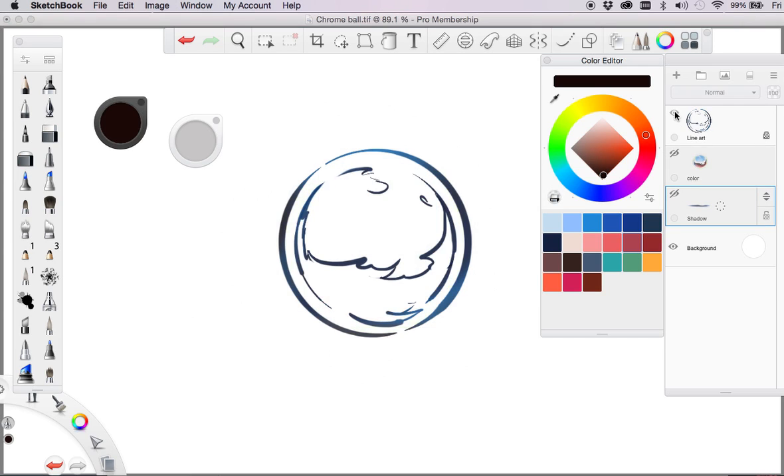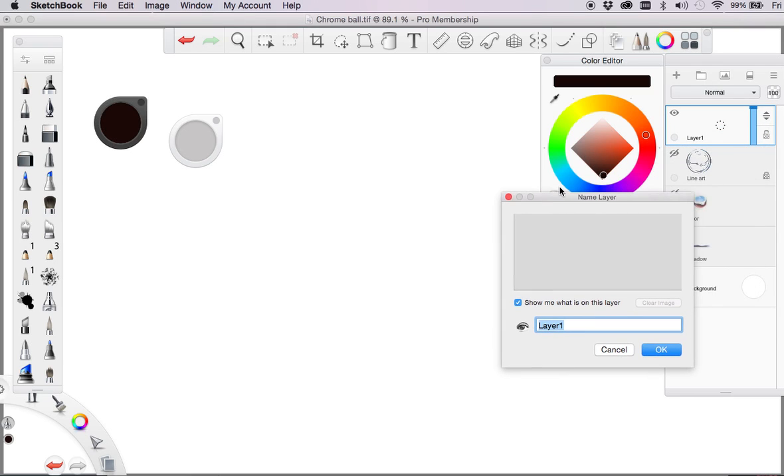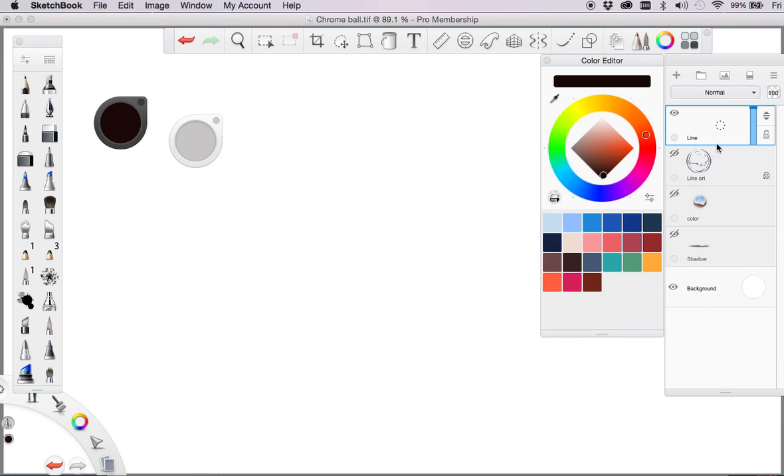Just click on the eye and turn them off. What I want to do is either create a new layer from here, or I can actually just click here and it's a new layer as well. So the first thing I'm probably going to do is name it — I'll just bring this in and put 'line' for this, and just click OK. Once we start drawing, we'll see an image coming up here.